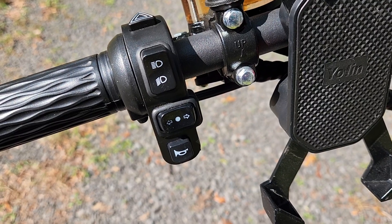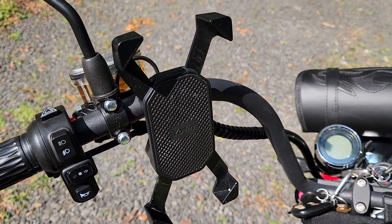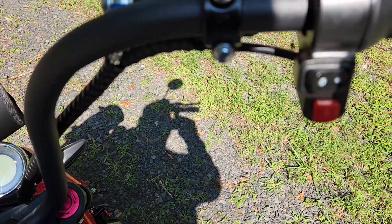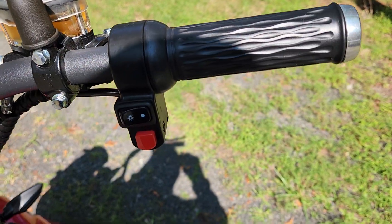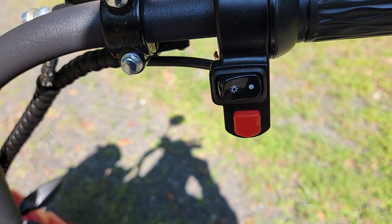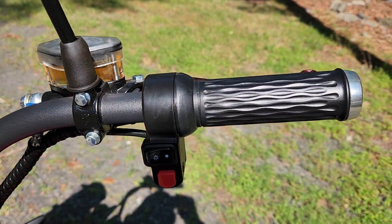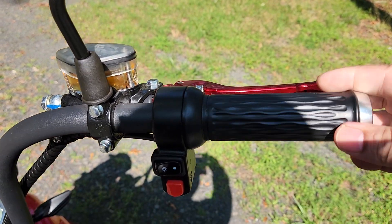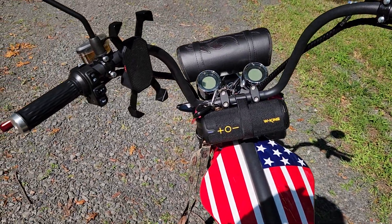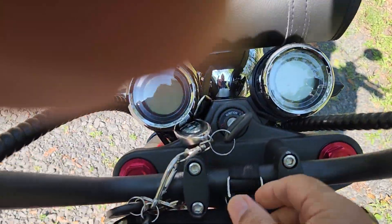High beams, low beams, left and right turn signal, horn. This one has a red button for the modes — one, two, and three — and lights on and off right there. This is what this looks like.